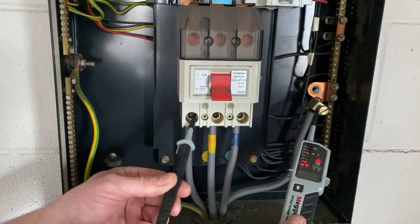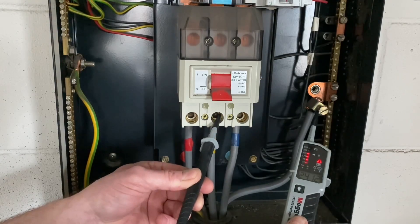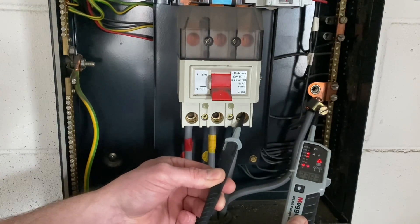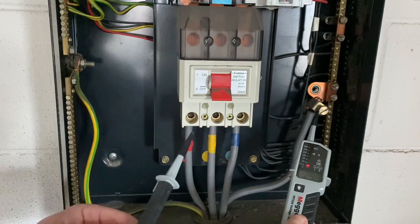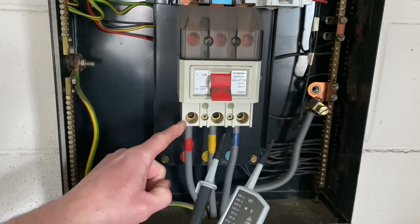Next I'm going to test between neutral and L1 — least dangerous conductor being neutral — and we go on to L1, off L1, onto L2, off L2, and onto L3, then off L3, and then off our neutral.